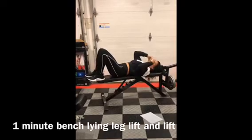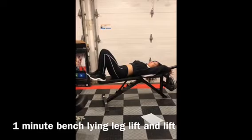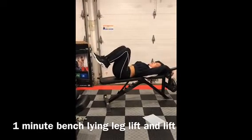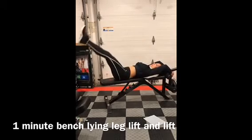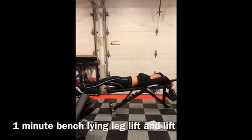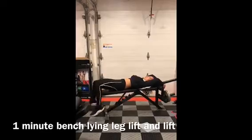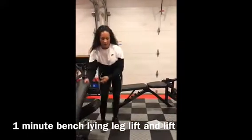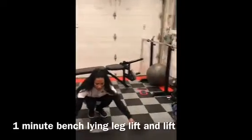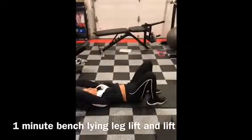Lying leg lift. So you can be on a bench — that would be great — if not, I'll show it to you on the floor. You're going to hold behind you. What you're going to do is lift your legs up and then bring them down. Up and down. On the floor, you can anchor yourself to something, whether it's a heavy weight. You just do the same exact thing.